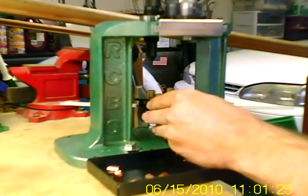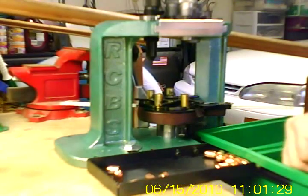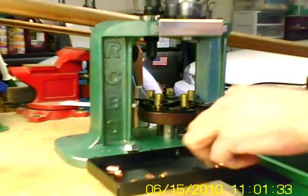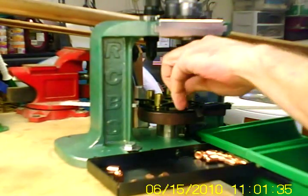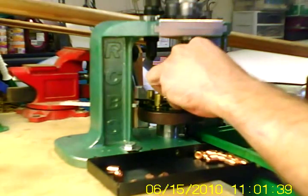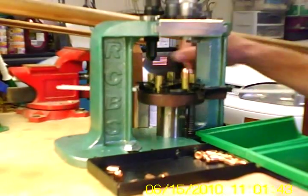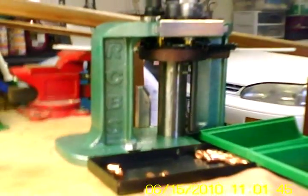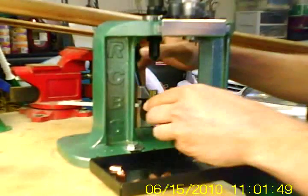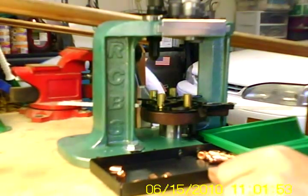And like we said before, we're back full circle. Rotate the slide, insert shell, set bullet — verify powder charge first — set bullet, cycle the handle, rotate the plate. Do it slowly, otherwise powder is going to slosh out.